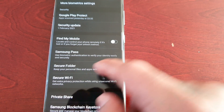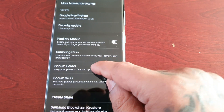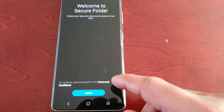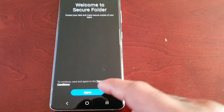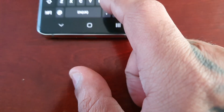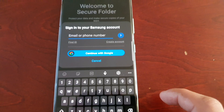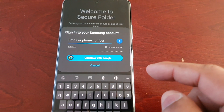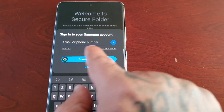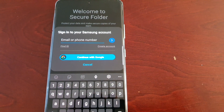So keep your personal files and apps safe and secure. Here you will need to select agree. And then you will have to log into your Samsung account. So you're going to put your email there and then your password beneath it.